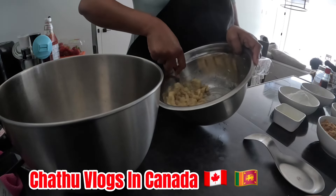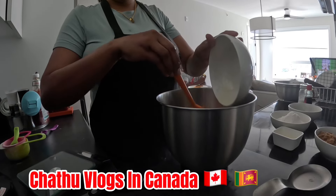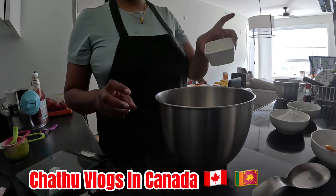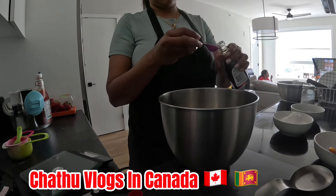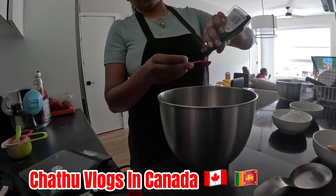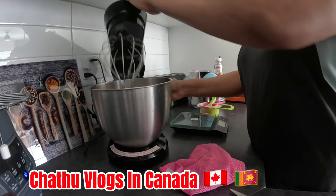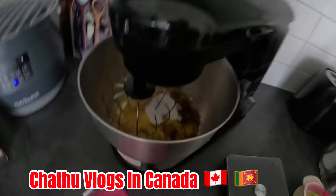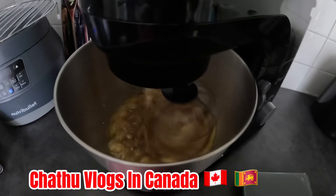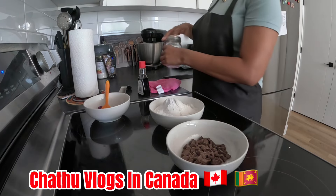We will have the most delicious melted butter. We will have brown sugar and white sugar. We will add the vanilla and the banana. Then we will add the baking powder and a pinch of salt.